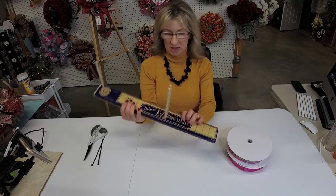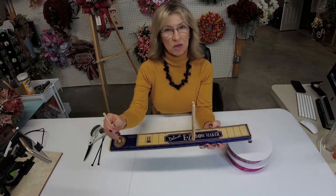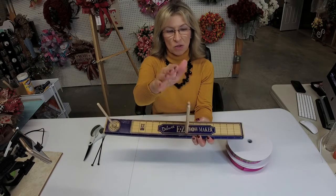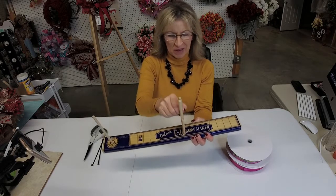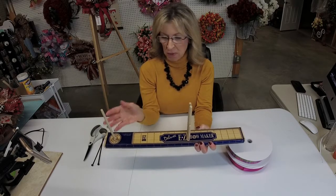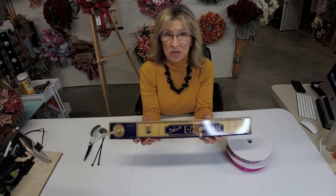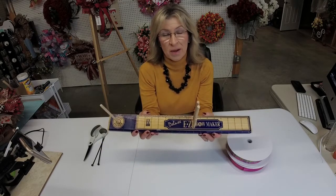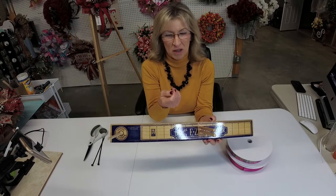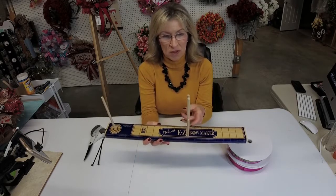If you're not familiar with it, this is the Easy Bow Maker. It comes in a small box, and when you receive it, the pegs aren't down in the holes — you've got to hammer them down in there. Every now and then I still have to tighten them, because they get loosened with use. This is a really simple, pretty inexpensive tool that can help you make really beautiful bows. It's especially helpful if you have arthritis or sore hands and have a hard time holding on to the bow loops while making the bow — this really would be a lifesaver.